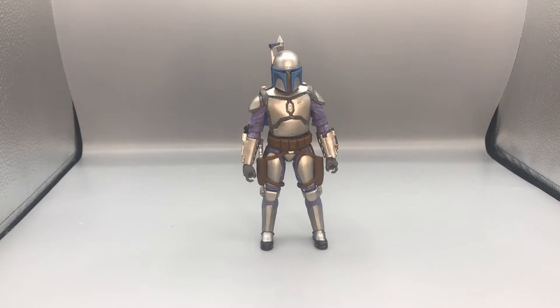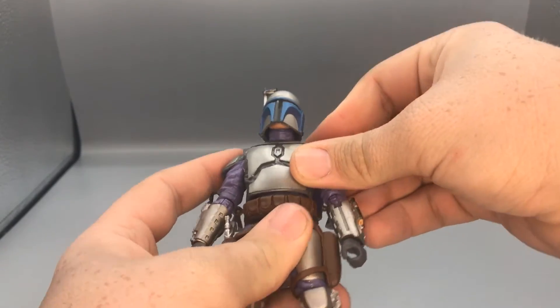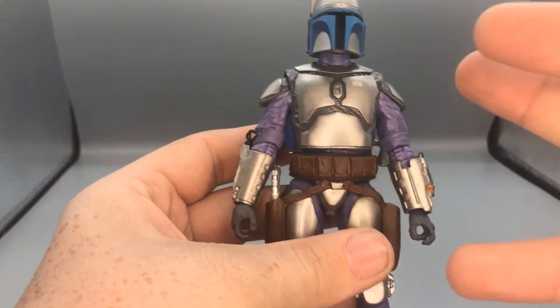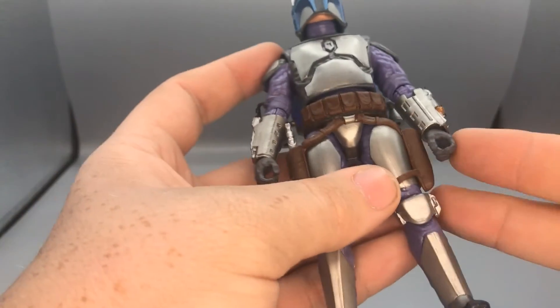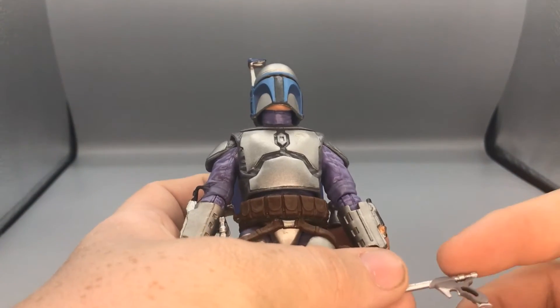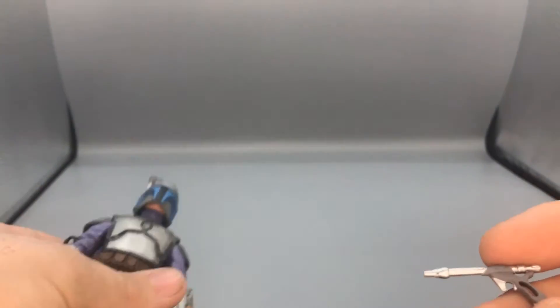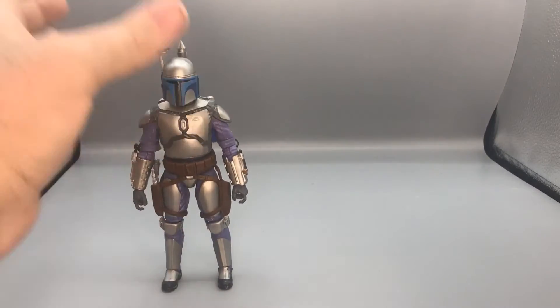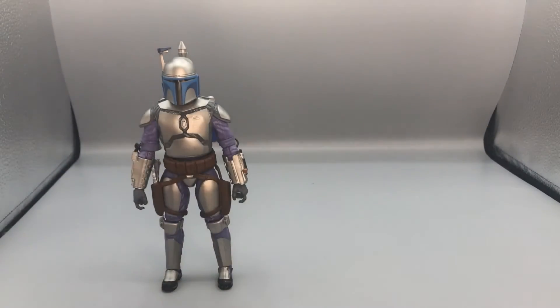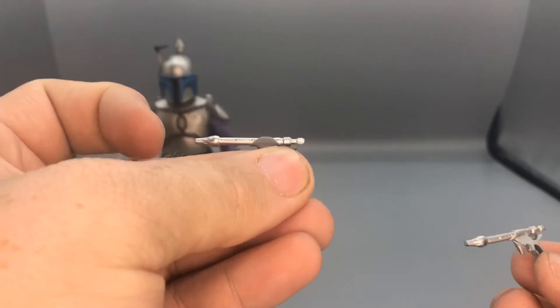Here is Jango Fett out of the packaging and I gotta say this is a great figure. What I really like about him is the paint — I just like the brighter blue for his armor and then the gray gloves. For accessories he comes with his WESTAR-34 blasters, and as you can see it's the exact same gun as the old figure but this one has a gray handle. Pulling out the Attack of the Clones Jango Fett gun, you can see that one is bright blue, whereas this new one has a gray handle.